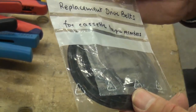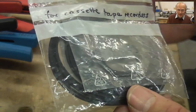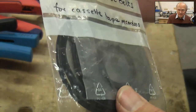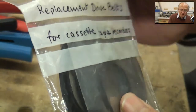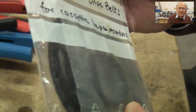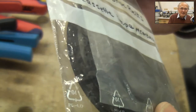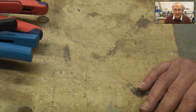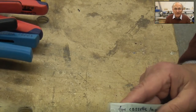Here's a selection of replacement drive belts for cassette players — about 20 different sizes, at least 50 belts in total. The whole lot cost £1.80 including postage from China. So many people have been grateful to have one of these to fix an old cassette recorder, because all the drive belts in old cassette recorders by now have gone soft.